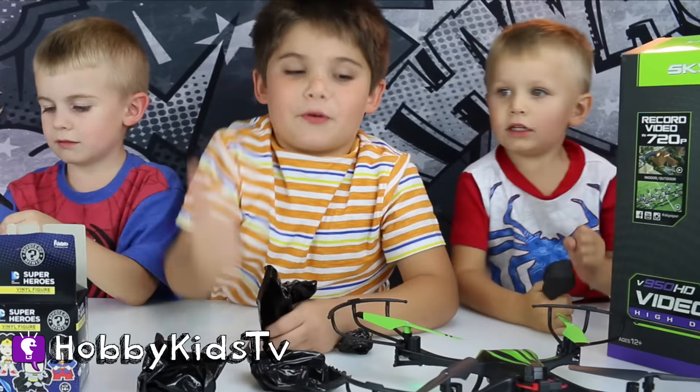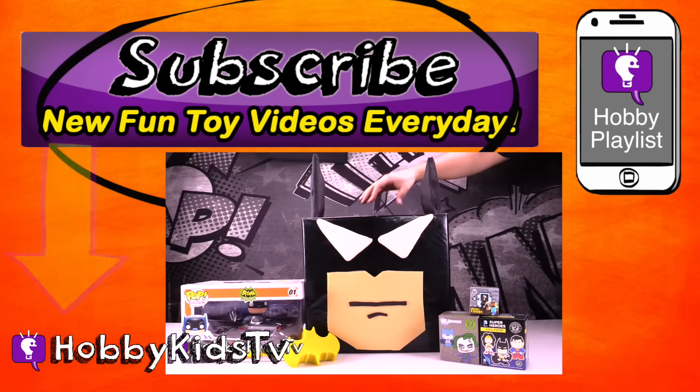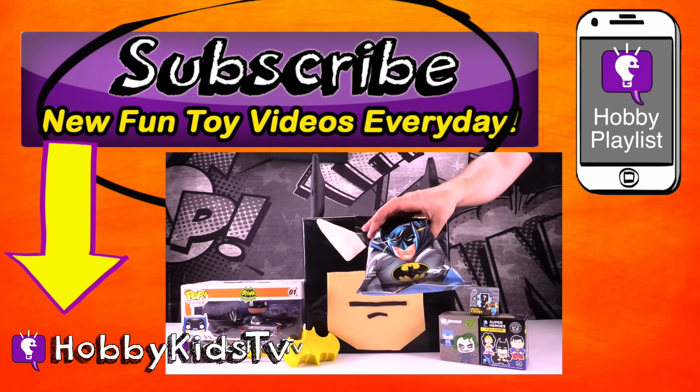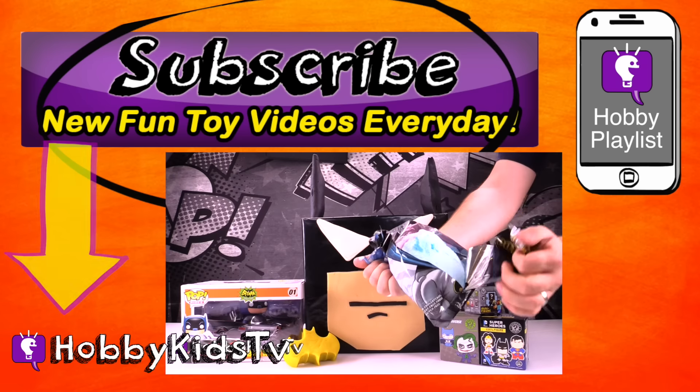Thumbs up for Sky Viper drone! Parents, subscribe for the world's best shows with learning fun. And don't forget, you can press the little info button in the top right corner to keep the hobby fun going. You don't want to miss another episode, so come on, press that button now.